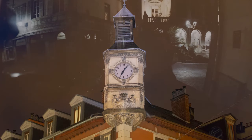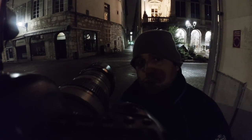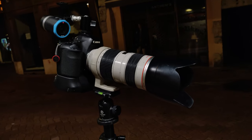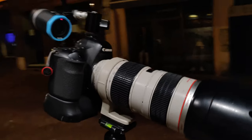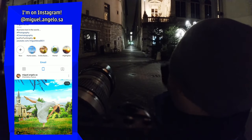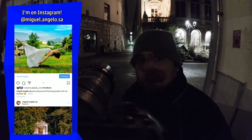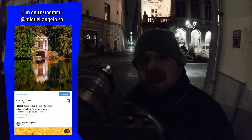Hello everyone and welcome back to my channel. As you may realize by now, I can't sleep, so I decided to go outside and just watch the city wake up. For that I bring my camera with the 72-200mm lens and let's see what we can do this evening. The first framing I find is the street lights and the street itself in between the old building and the theater — maybe we can produce a nice black and white. Let's do this.